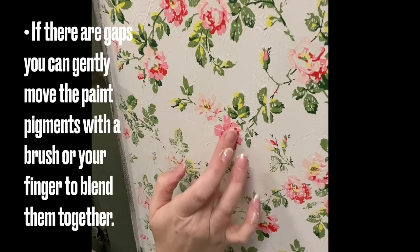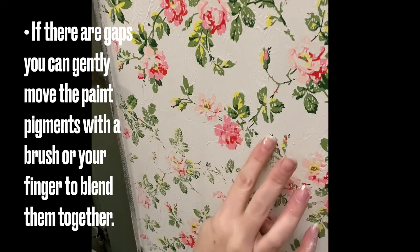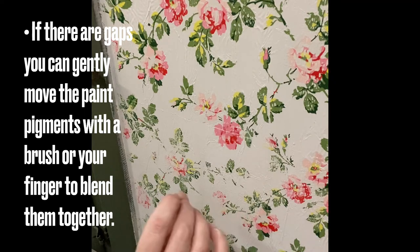If you find there are gaps in the pigment where your design joined, you can use your finger or a little artist brush to gently blend the still-damp paint together.